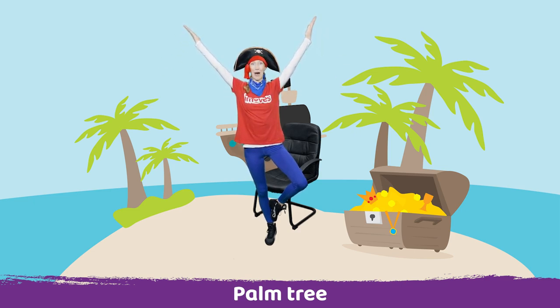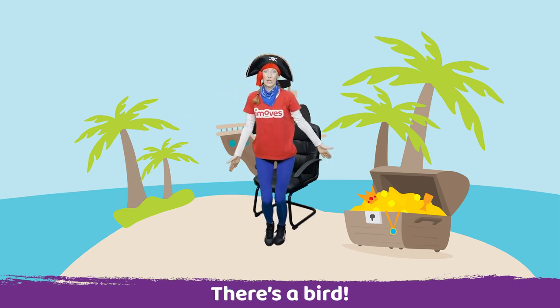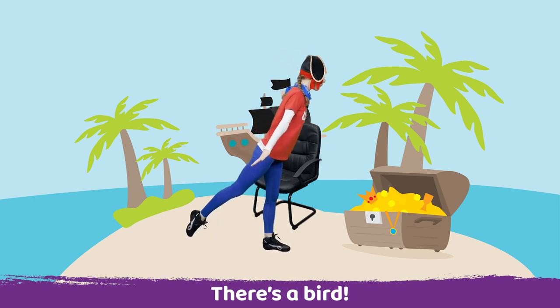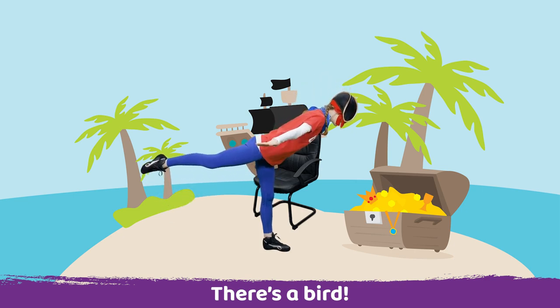Now in this palm tree there's a beautiful bird. Let's try and make a bird. So we're going to turn to the side and stick one leg out and we're going to tip forwards and pretend we're flying like a bird. Stay balanced, it's a bit wobbly. Well done.